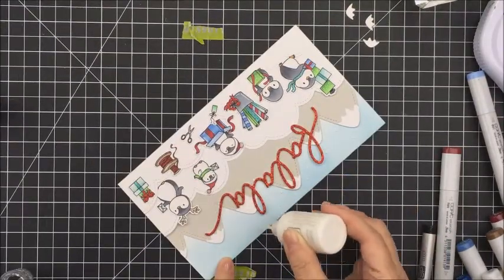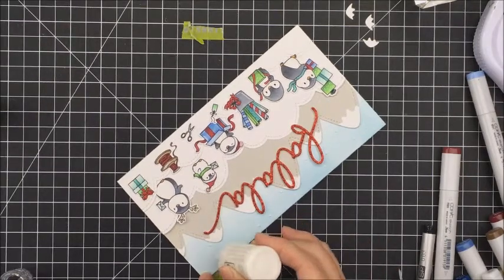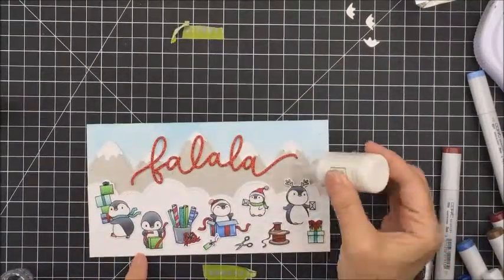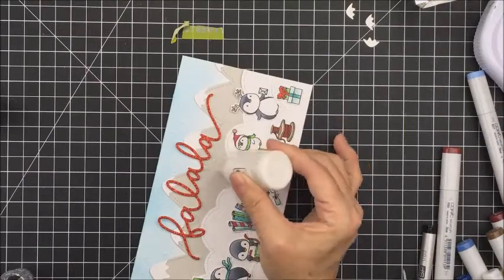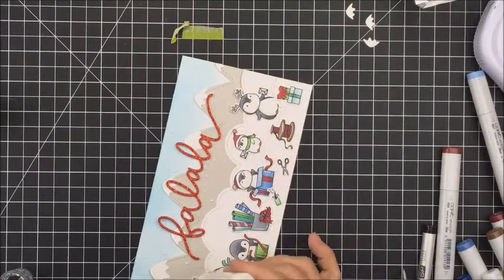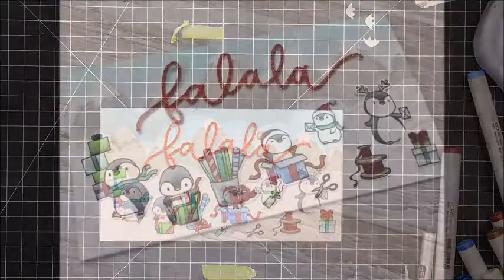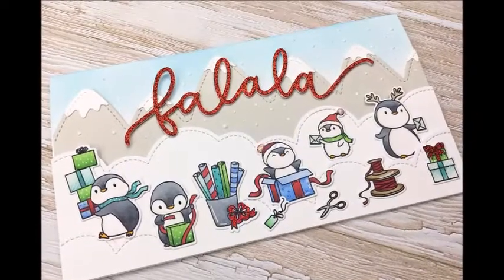That's about it for my card today. I hope you enjoyed this — I had a lot of fun creating it. Card making is so much fun, it's just kind of de-stress time in my craft room. If you enjoyed this, please give me a thumbs up, leave me a comment if you have any questions, and I'd love to hear from you. Thanks so much for stopping by, have an amazing day, and I'll see you another time — bye-bye!